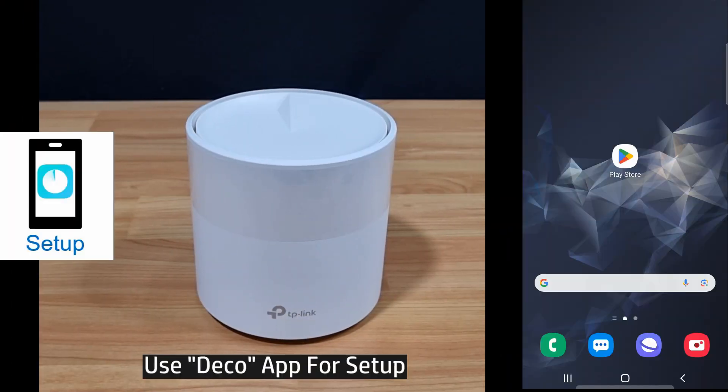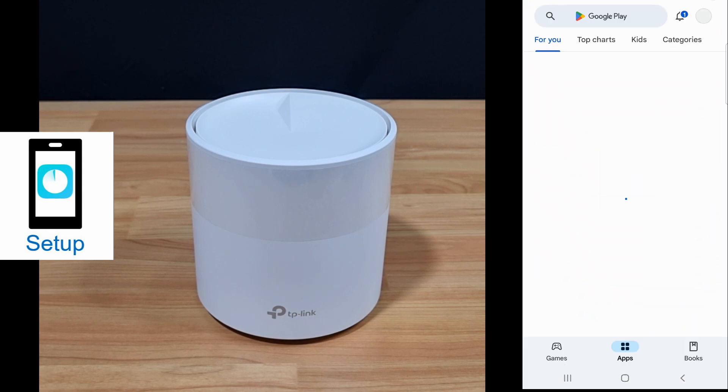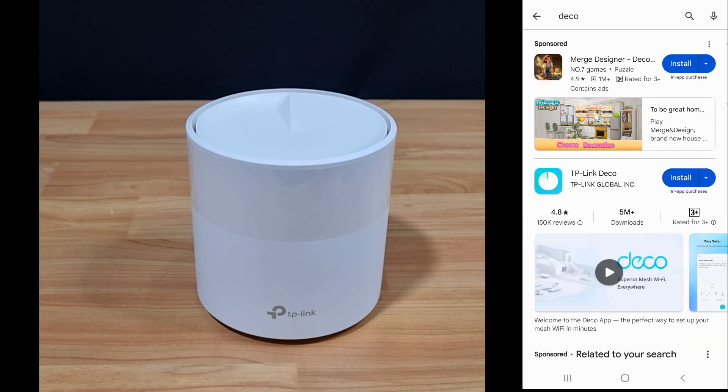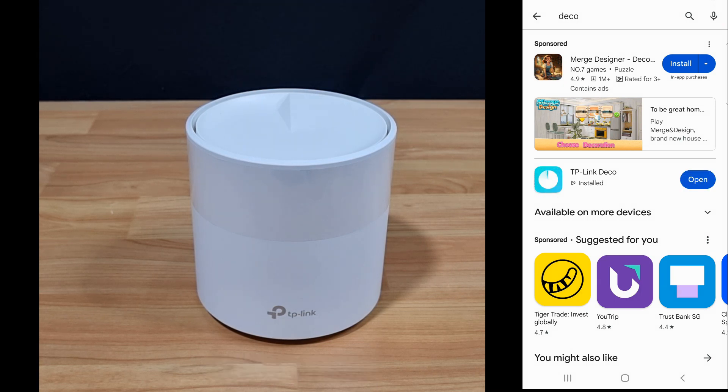Following the instructions, we are to use the Deco app to set up this router. Let's go to the Play Store and search for Deco. We'll install the TP-Link Deco app. Once the app is installed, let's open the app.